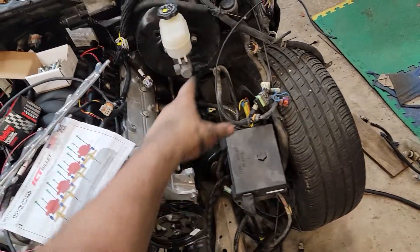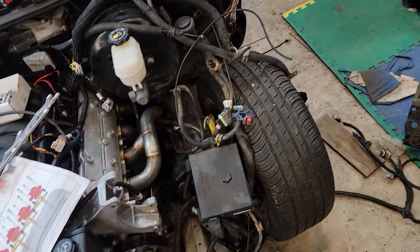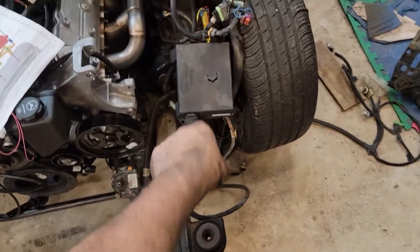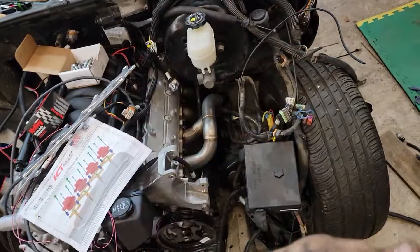I can talk to some friends of mine and see what they have to say. I'm going to pull the factory harness out, snake the Holley harness through, and get the fuse box in there as well, because most of the stuff I want to power is in there. I can pull a few wires back up front.